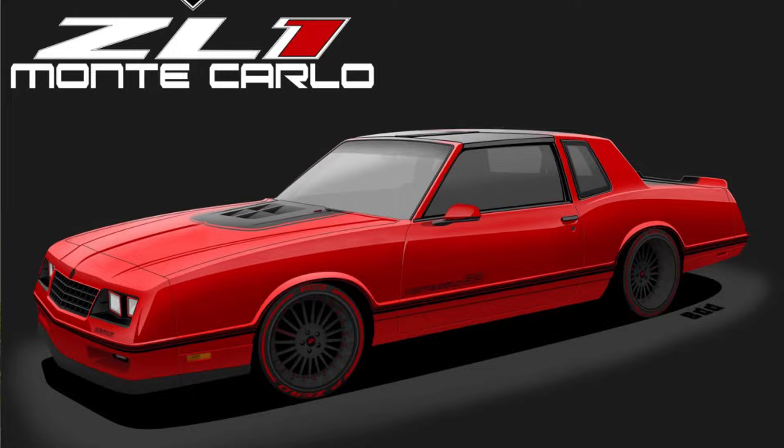Hey, what's up guys, welcome back to the channel. Coming to you with another quick update on our money carload project — the Z01 money carload. I'm at LMB Fab dropping off the new wheel. We ended up having to make some changes: we swapped out the outer and inner barrels on the three-piece wheels to get a slightly different offset, and we also went with a different tire to give us a little more clearance — a smaller tire with a smaller sidewall.